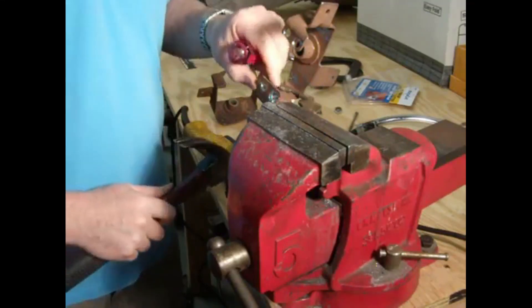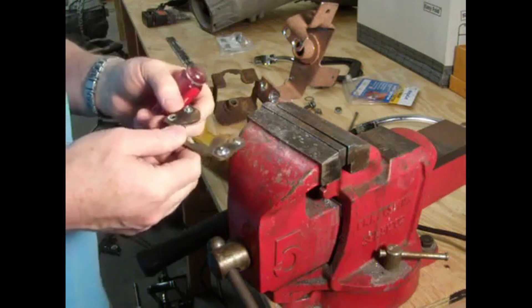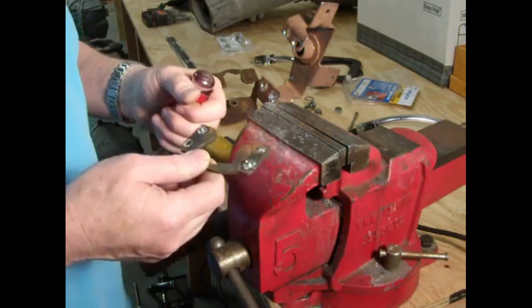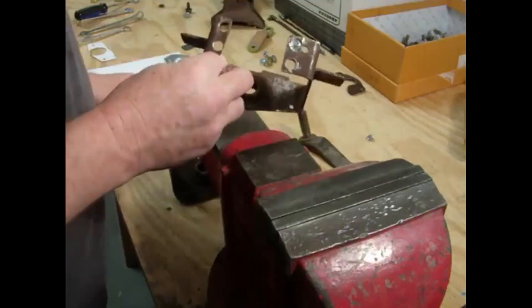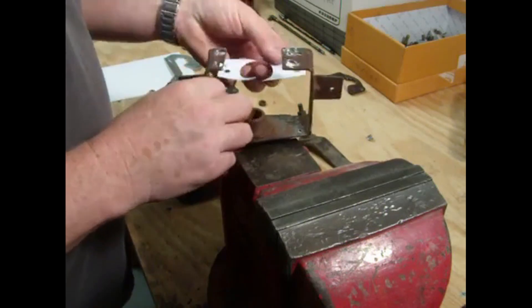We got it off. This was intended to stay on for close to 50 years and it almost made it.